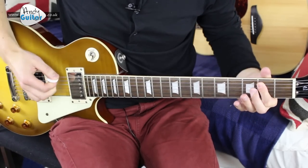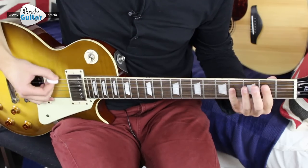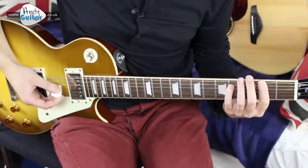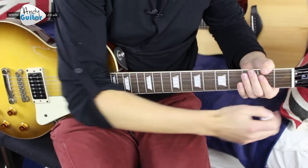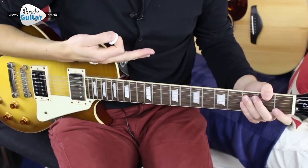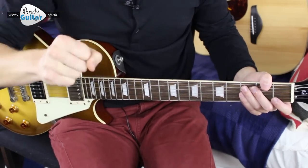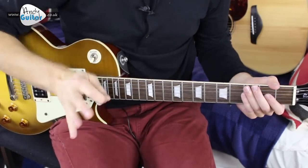Please subscribe if you like this video. The first chord is an E5. You will need to tune down by half a step — E flat, A flat, D flat, G flat, B flat, E flat — all the normal strings but down by one fret. If you want to know how to do that, check out the website. We've also got a backing track on the website in standard tuning, totally free, no subscription needed.